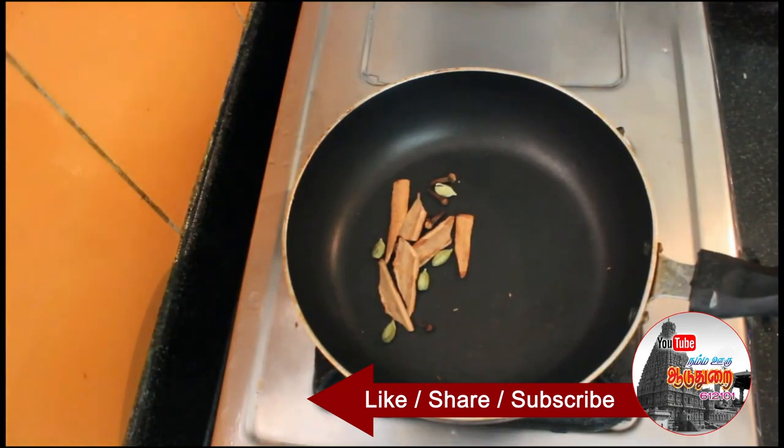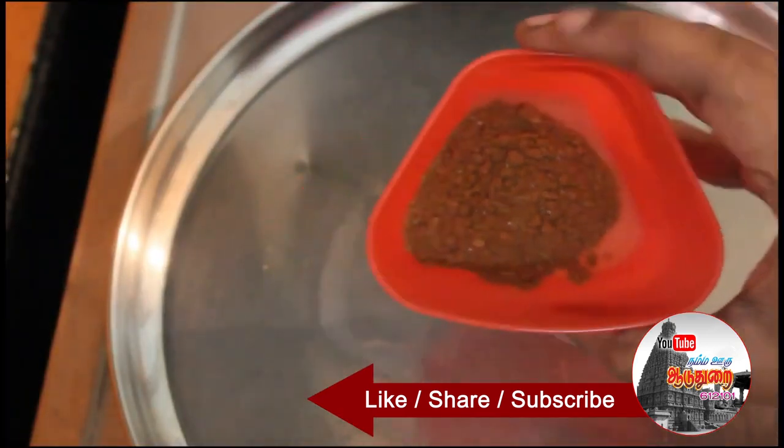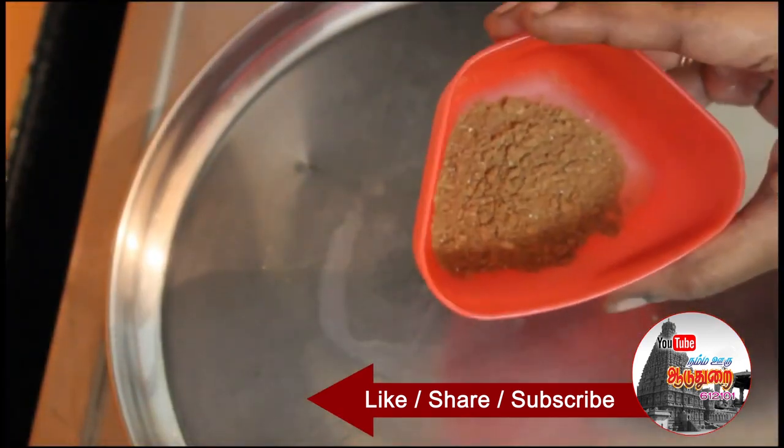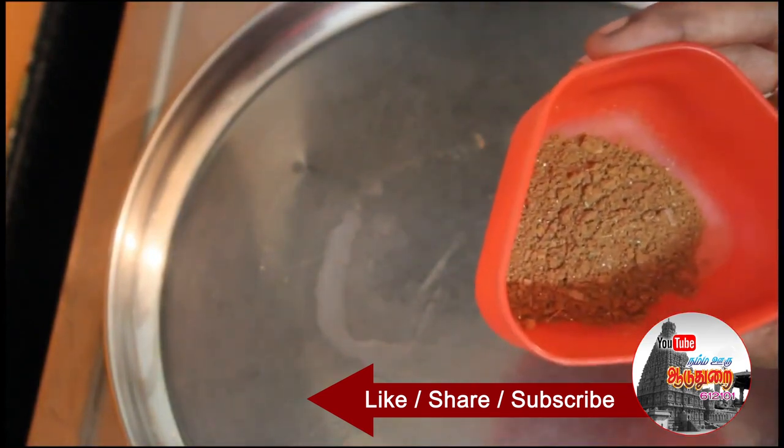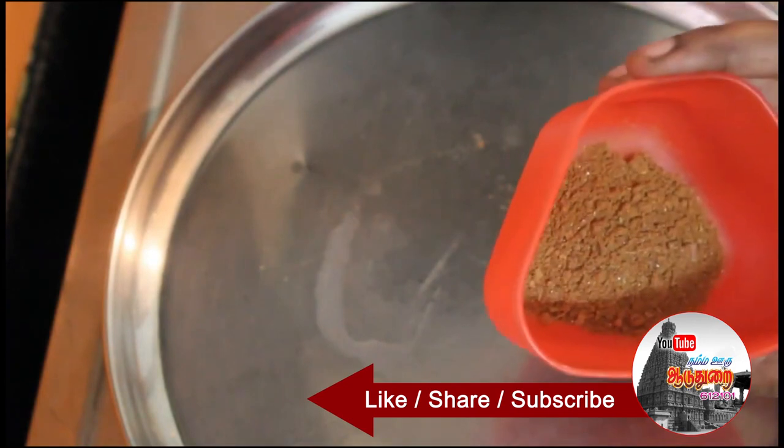We have 64 grams of this size. It will be done on low flame and ground into a fine powder. Let's take this sauce — this will be done in the hotel style.